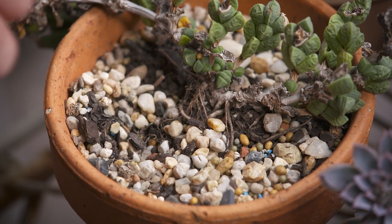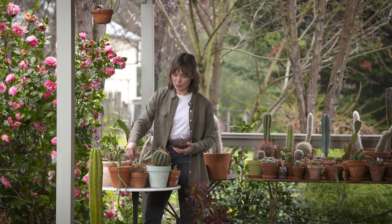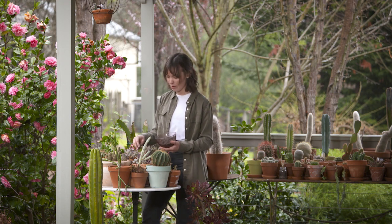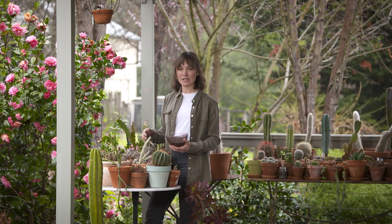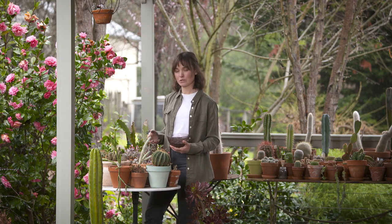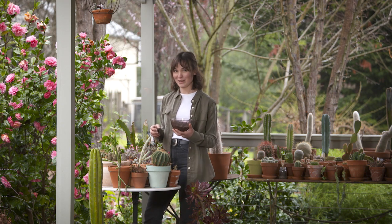Another tip is to use a slow release fertiliser developed just for these guys. They don't actually like a lot of nitrogen. Too much nitrogen can cause weak and stunted growth because a lot of these varieties originate in an arid landscape where they're not used to being exposed to large amounts of nutrients. So using a slow release fertiliser is a really good idea.